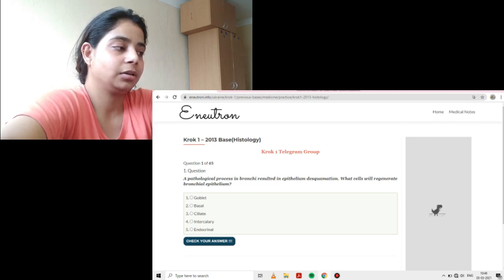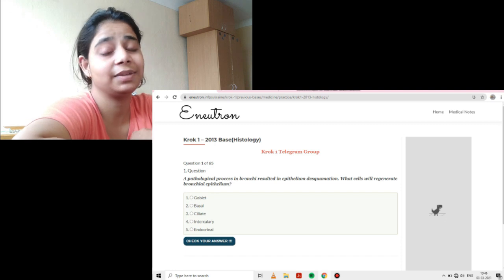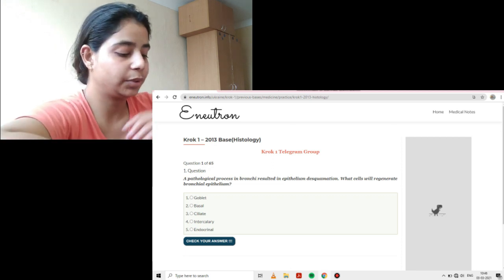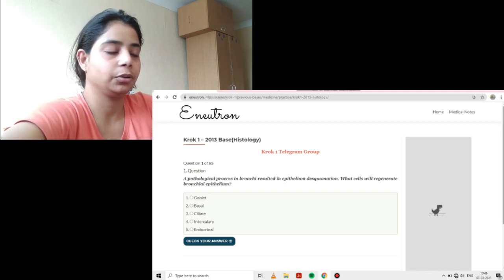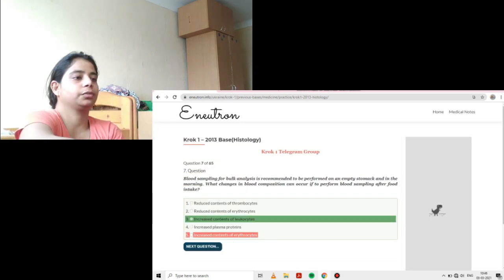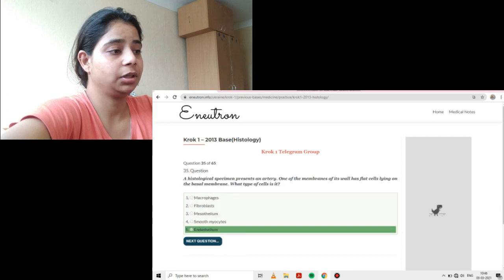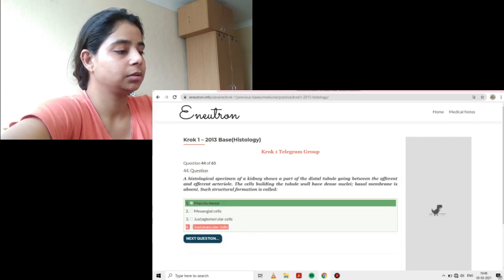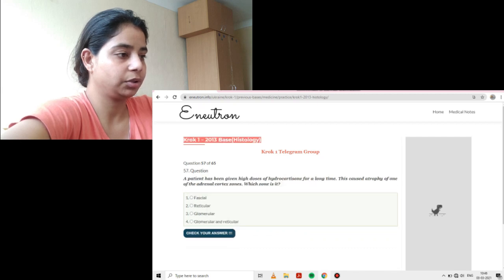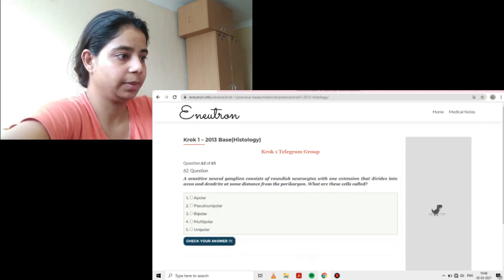There are currently only 65 questions but there may be times when you're doing 150 or 200 questions, and it's really irritating when you're at question 190 and the page refreshes by mistake — you'll lose all your data, time, and hard work. I would really suggest that when using E-Neutron on phone, always take screenshots, because you want to revise your wrong questions and doubtful ones. Always take screenshots of all questions you feel are going to be important.